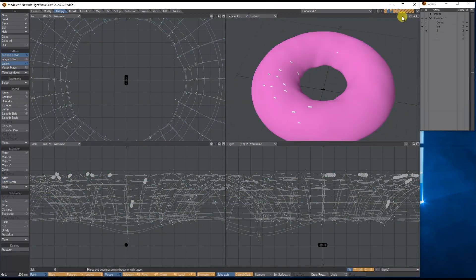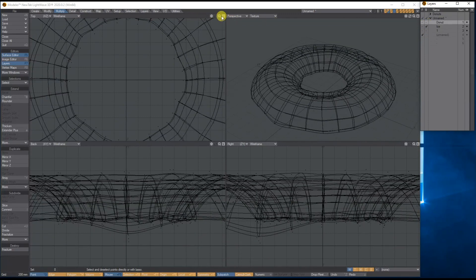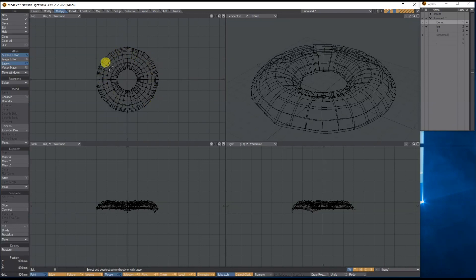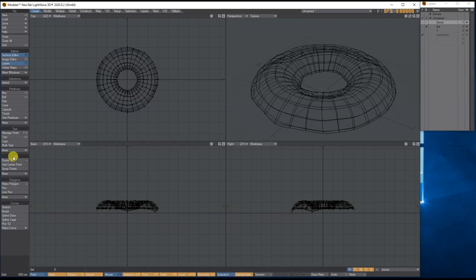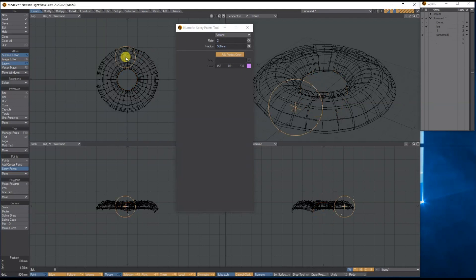But that's a bit time consuming — definitely don't want to do that. So on a new layer with the icing in the background, I want to make some random points that I can use Heat Shrink to pull onto the icing surface. To do that, go to Create > Spray Points, bring up Numerical and set it to spray two points about 0.5 millimeters apart. Then click and drag around in a circle.